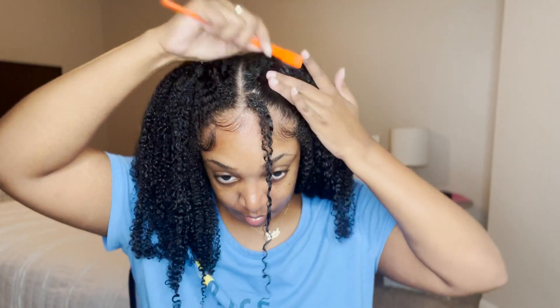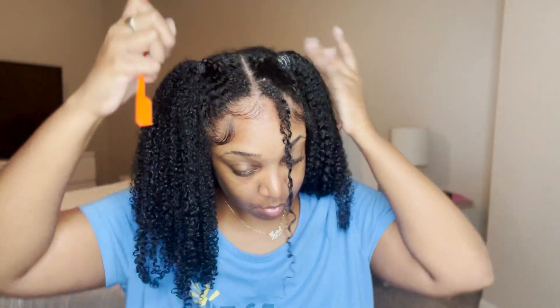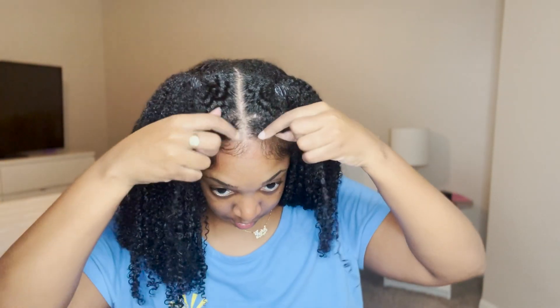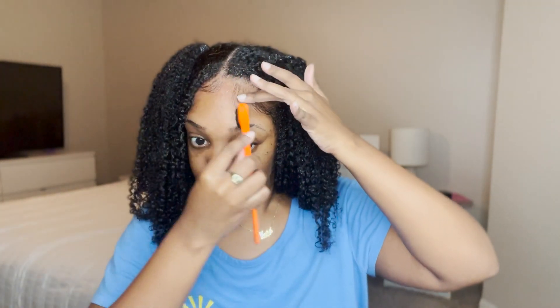I'm just going to lay down my baby hair real quick, because what's the look without the baby hair? It just adds to the look. I'm going to lay down some of those flyaways before I even tie it down. After I finished doing this, I tied down the front part — the baby hair and the base of the ponytails — and then I let the rest of my hair just air dry. I'm going to let my hair fully dry because I feel like it's misleading to do this whole hairstyle and then not show y'all the finished product when my hair is actually dry. So this is the halfway-finished look.